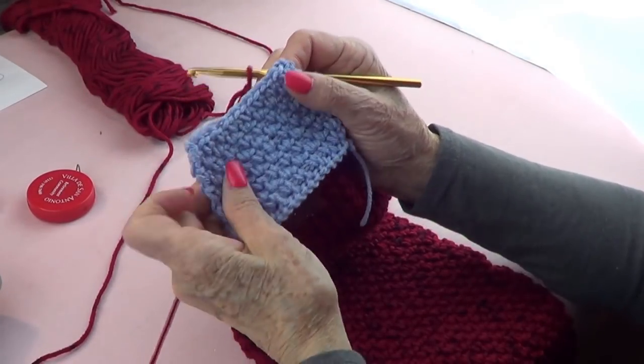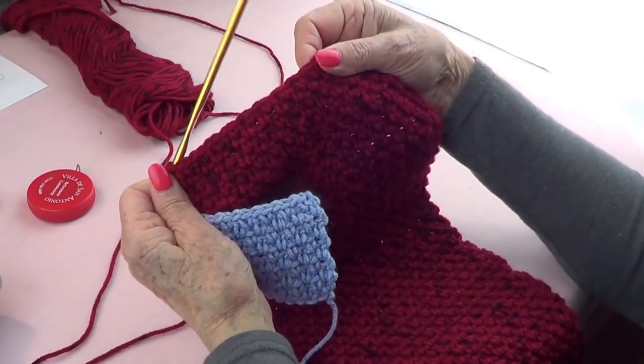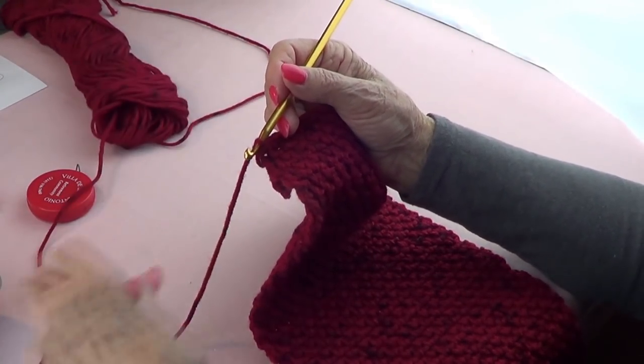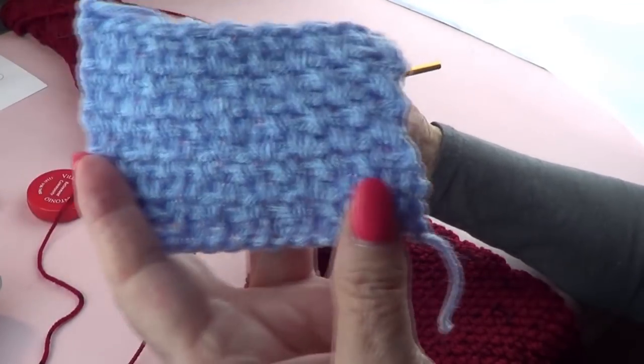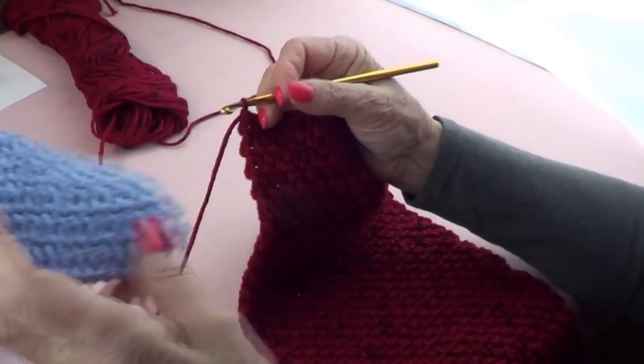For Valentine's Day we're going to make a pretty scarf — it's red, and that's why we made a tutorial on how to make this stitch. This is called a moss stitch. See how pretty that is.